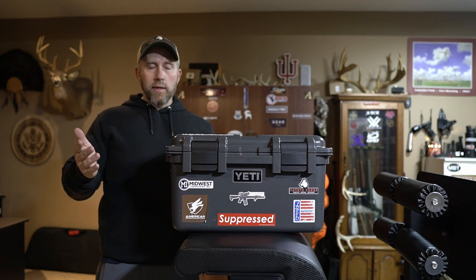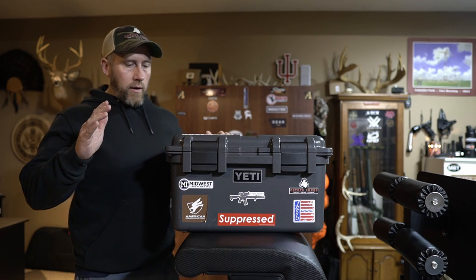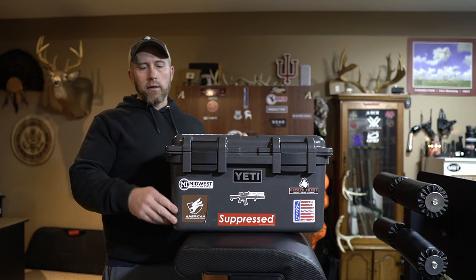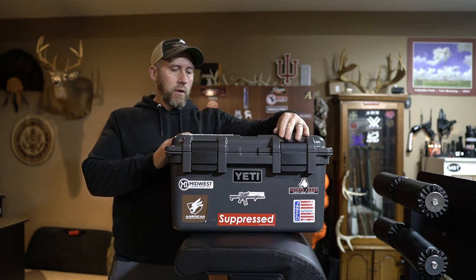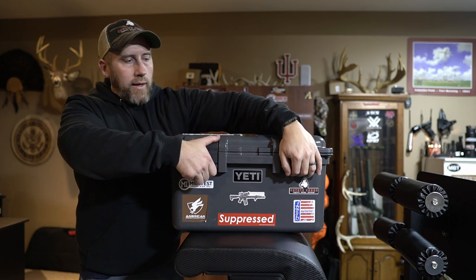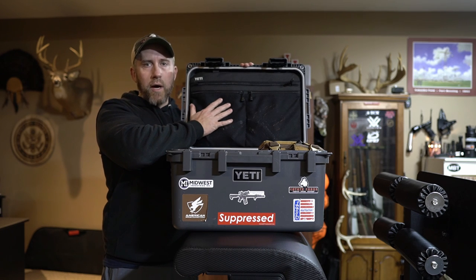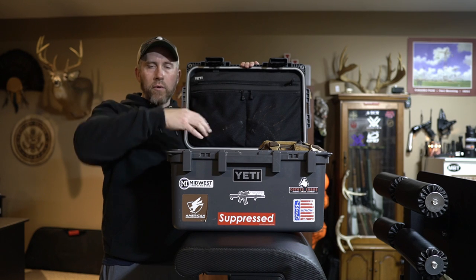This is a Yeti Loadout Go Box — what they call the 30, the 30 liter. It's 14.8 inches long, about 11.6 inches deep and 11.1 inches tall, and weighs about 11 and a half pounds. For me, it's super handy — it keeps all my coyote hunting gear in one place. It keeps everything nice, tight, compact, and safe. It's got a nice loadout panel up top. I'm going to move this so I can show you guys kind of a downward view of it.